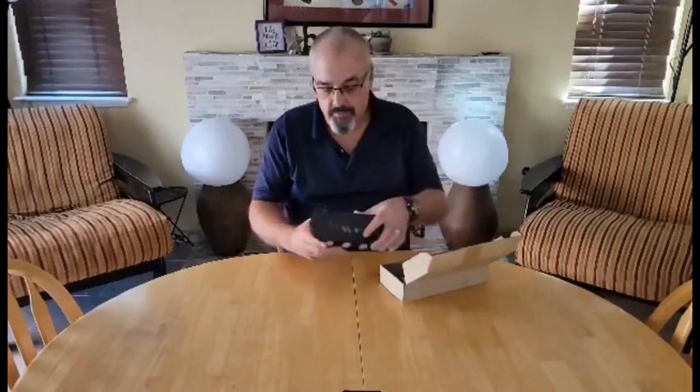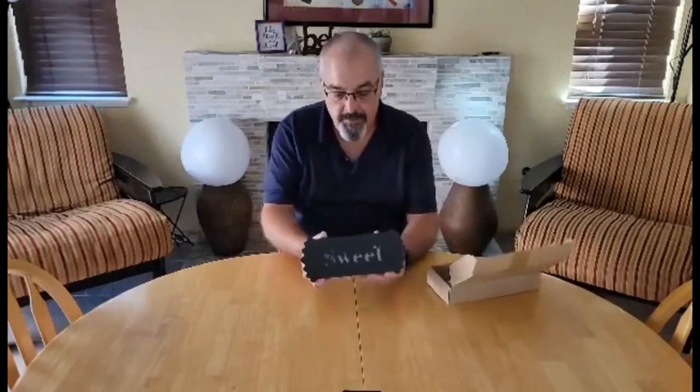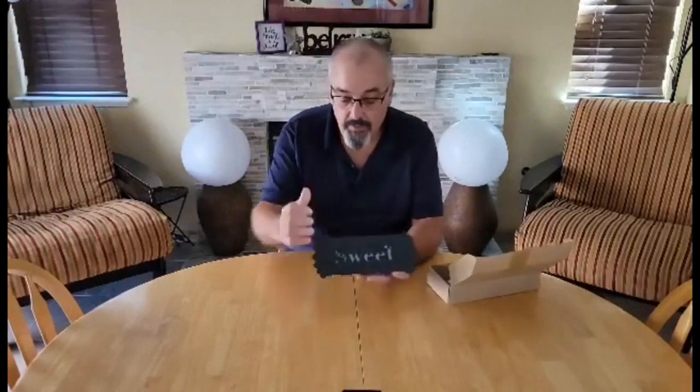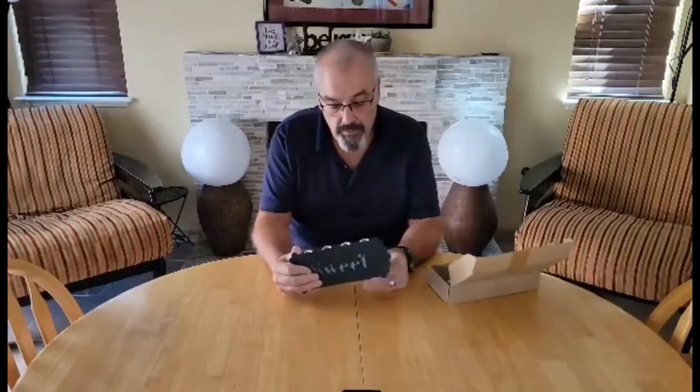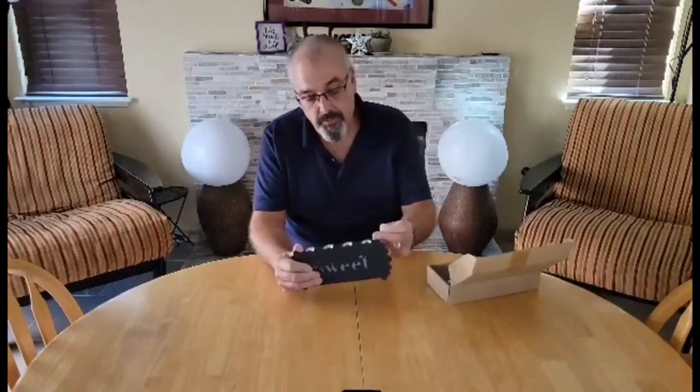Hey everybody, we'll do a quick review on this indoor wall sconce. This is a nice little wall sconce — it's a 10 watt wall sconce. It has a metal frame that looks like it's powder coated, and it hooks up to your 120 volt in the wall.